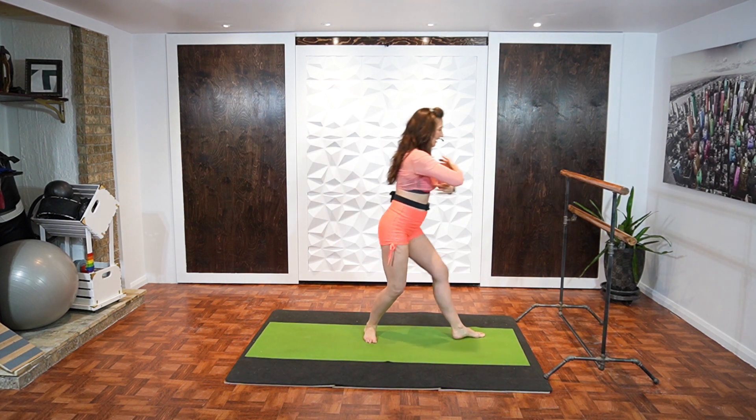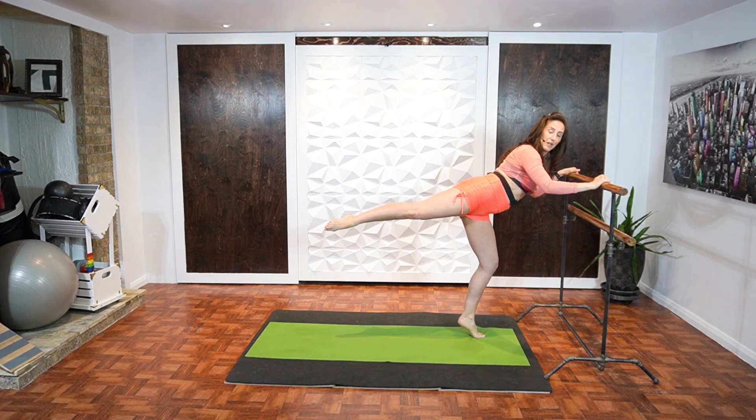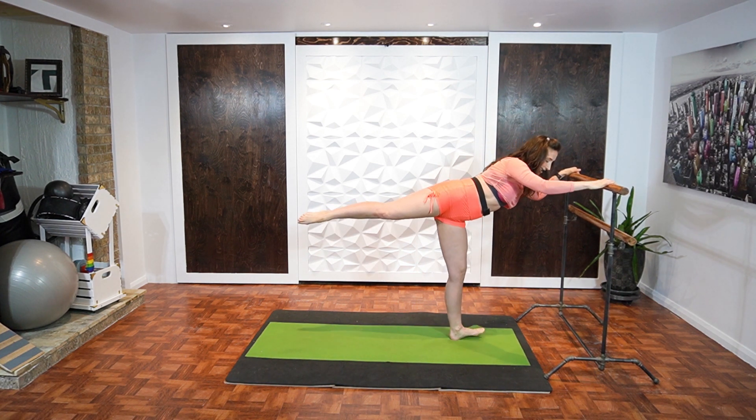Back. Stay up. Pulse it. Lengthen out. Two, three, four, five, six, seven, eight. Heel down. External rotation.